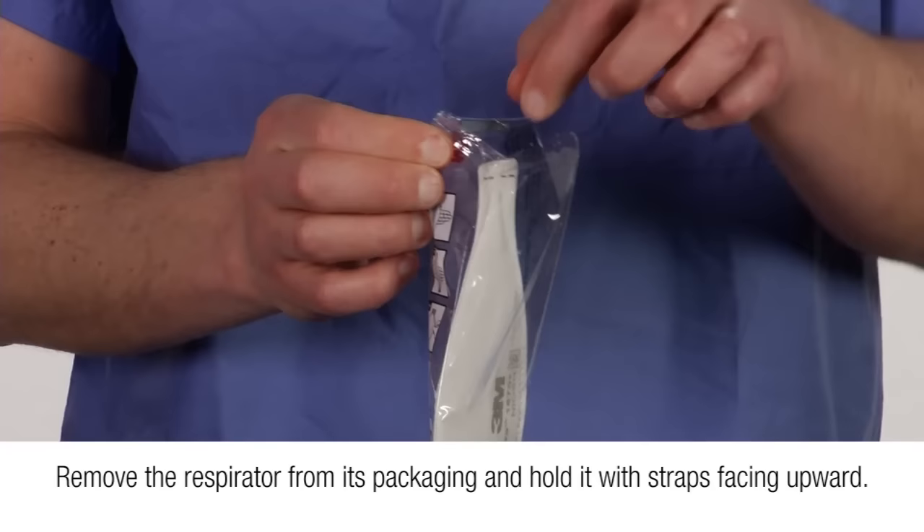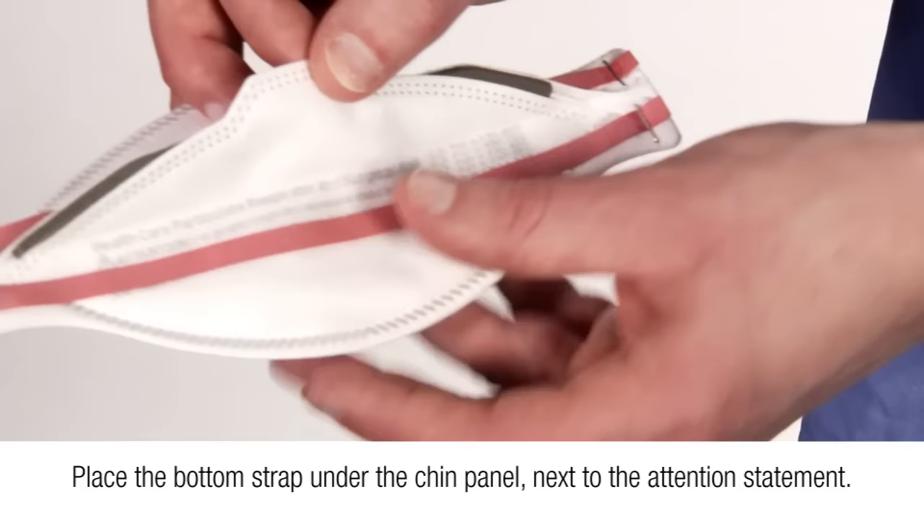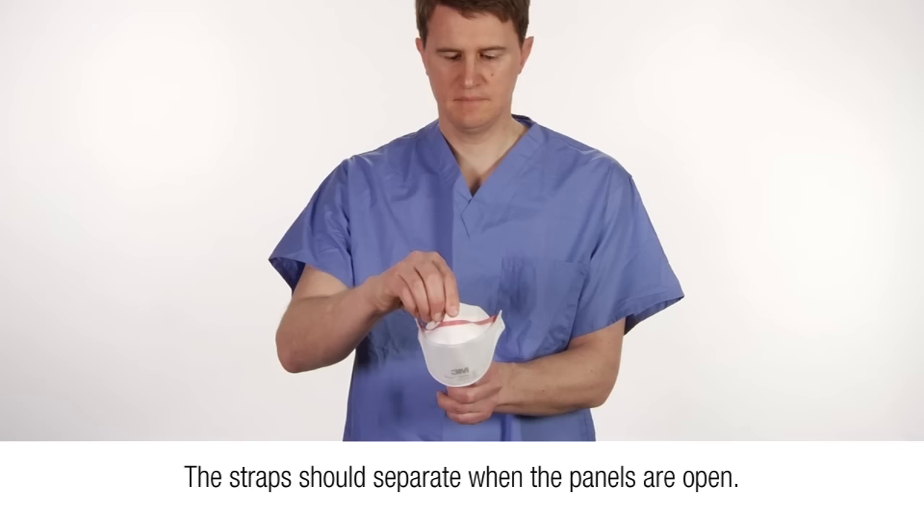Place the bottom strap under the chin panel next to the attention statement. Fully open the top and bottom panels, bending the nose piece around your thumb at the center of the foam. The straps should separate when the panels are opened. Make certain the bottom panel is unfolded and completely open.